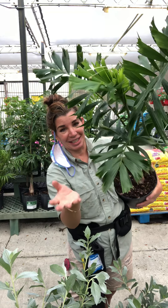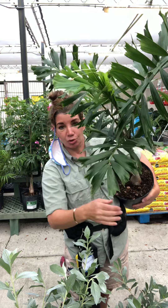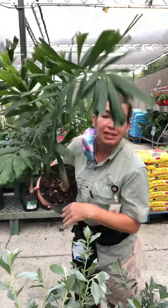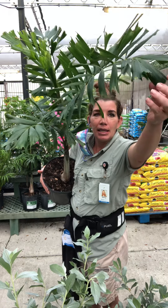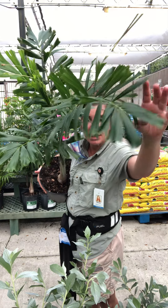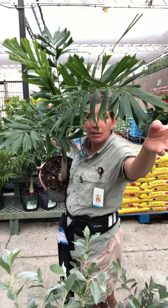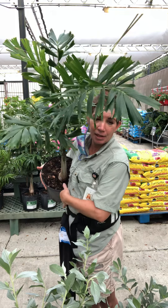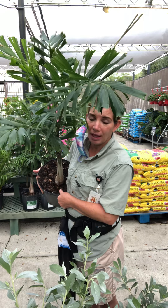This tree was actually discovered in 1978 in Queensland, at Cape Maville National Park. So it wasn't discovered that long ago — 1978 — and it is within the palm family.